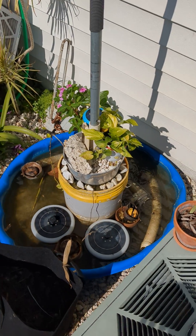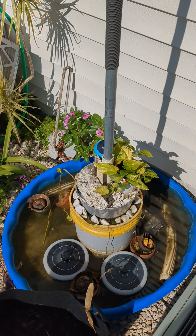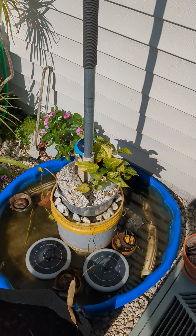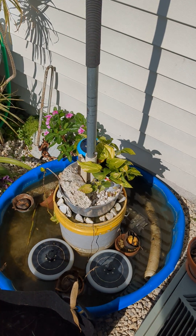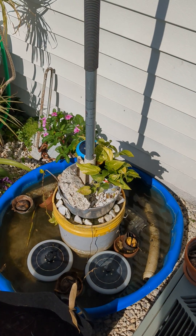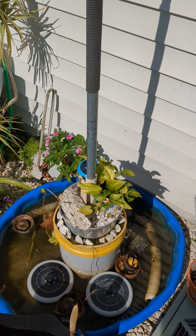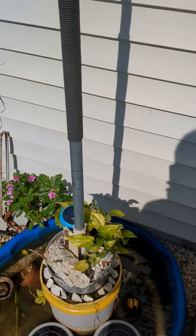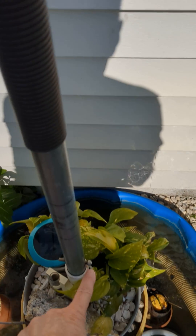His idea was a five-gallon bucket with some sacrete and a piece of PVC in the middle, because I wanted to be able to lift it out and take it down. After a lot of thought, his idea was to use two pieces of top round for the chain link fence, but I found that this one-inch screw pipe sleeves perfectly into the top round — so it's perfect.